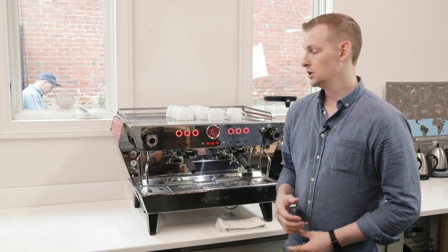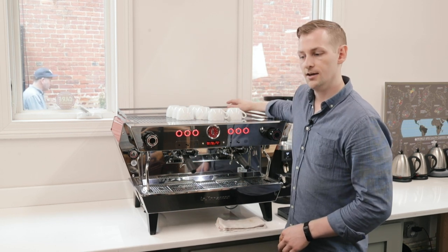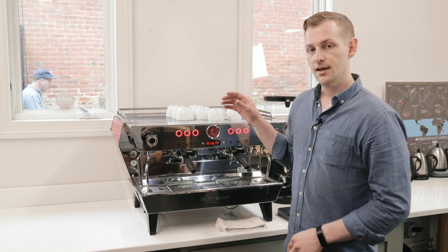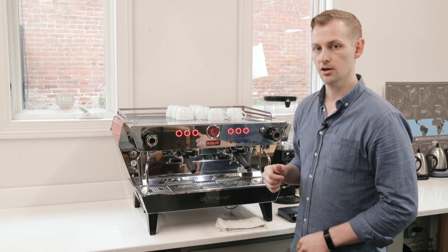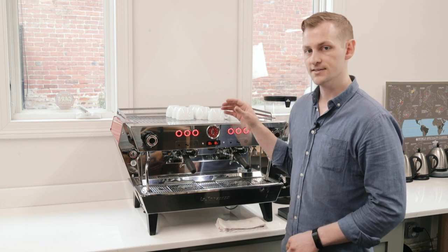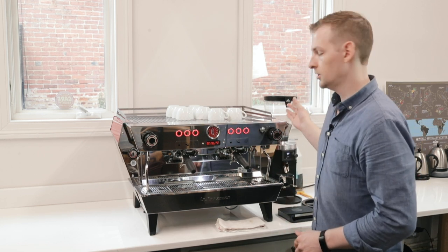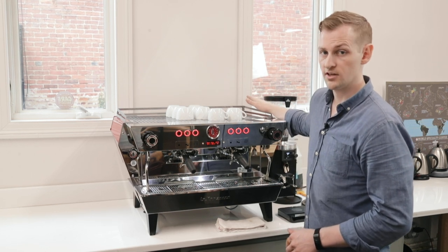Let's first talk about capacity. In the back we have a large steam boiler on this two-group machine — it's a 7-liter steam boiler with 3,000 watts of power. We also have independent brewing groups. Each group has a 1.3-liter brew boiler attached to it, with saturated groups as all La Marzocco espresso machines use, and each group and boiler has an 800-watt heating element. A three-group machine would have a third group and boiler and a larger 11-liter steam boiler with 4,000 watts of heating power.